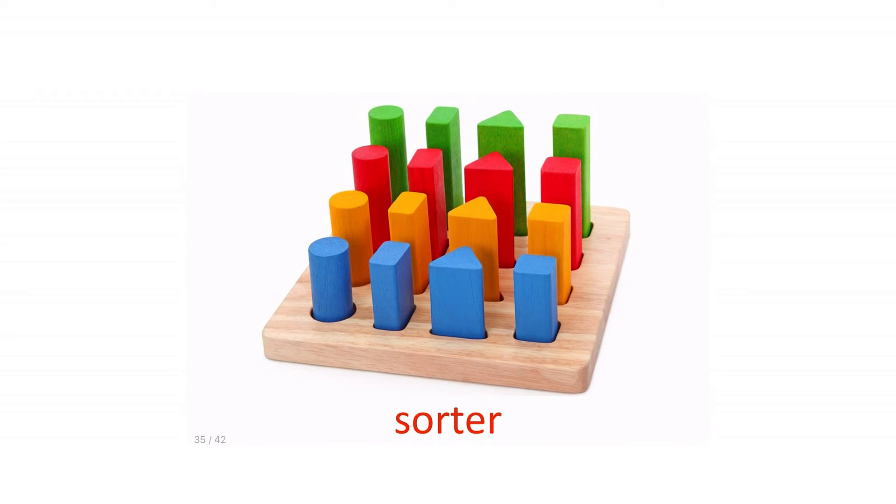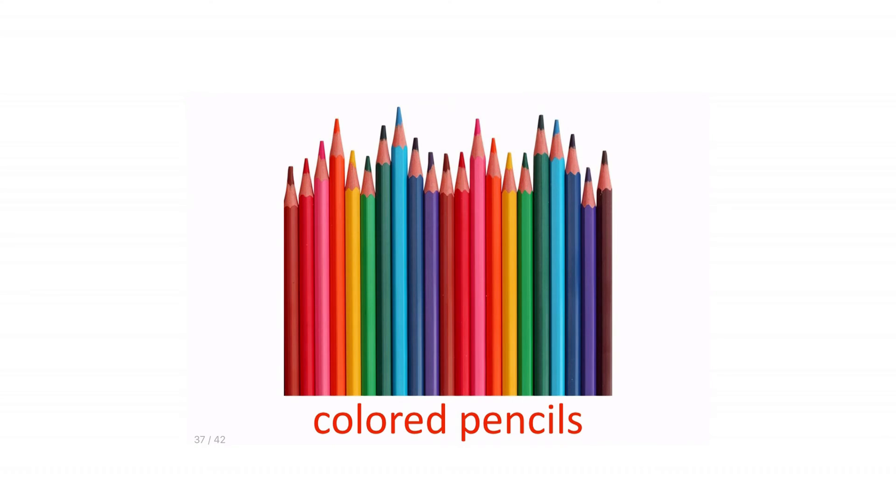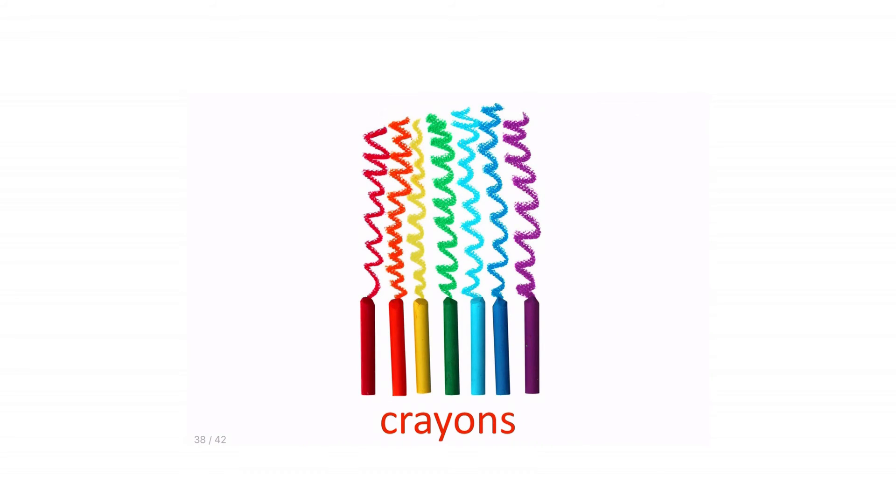Sorter. Tricycle. Colored pencils. Tricycle. Crayons.